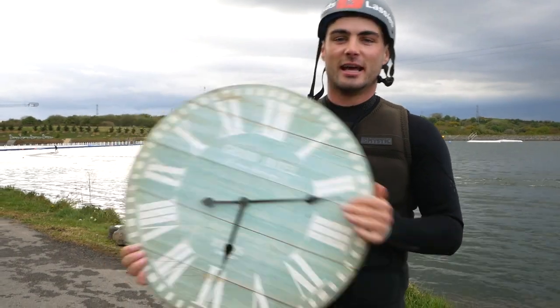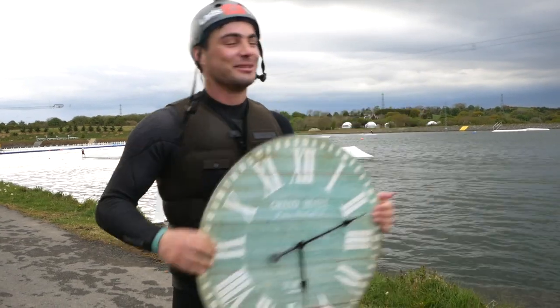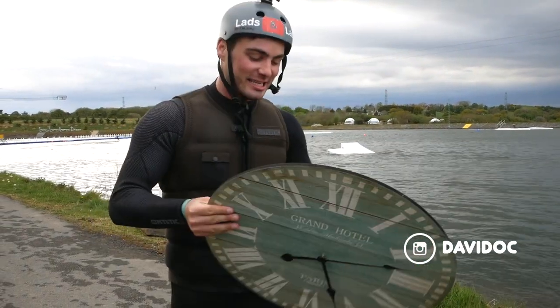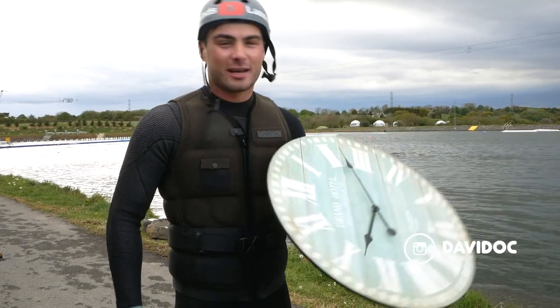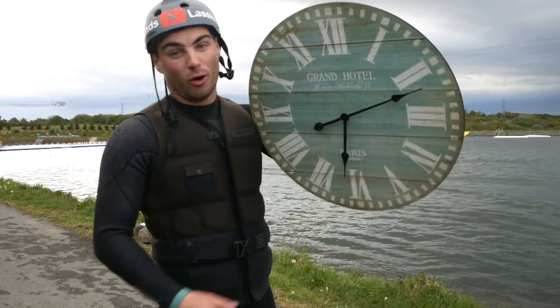I've had this genius idea. I've just been for a little bit of a wakeboard session — I wasn't sure if I was going to have the time to do this, but we'll fit it in. So basically, this is a clock, that is a wakepark, and we're going to see, as part of my Can You Ride It series, can we ride this clock. It cost about €27 in Woody's DIY shop and it was on my wall for two or three months.